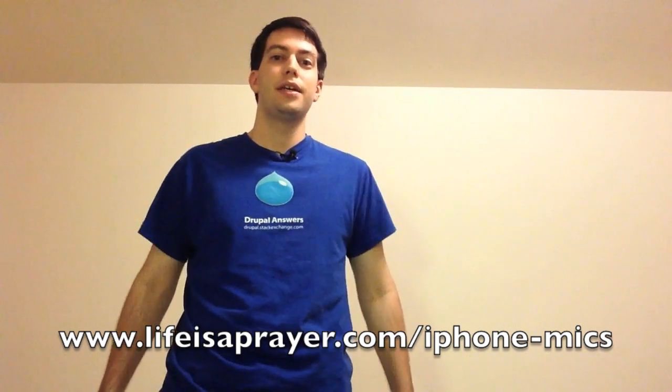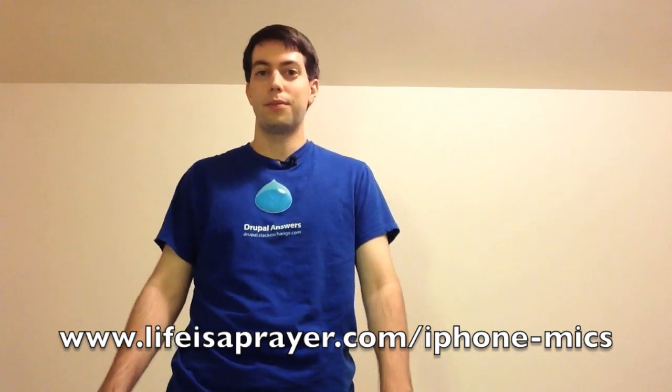So sit back and relax and listen to all the different clips here. When you're finished, check out lifeasaprayer.com/iphone-mics. That's where I have all the information compiled from pretty much three years of research, lots of user feedback, and lots of people talking to me about what works for them in studios, radio, podcasting — all that kind of stuff. So check that out and let me know what you think.